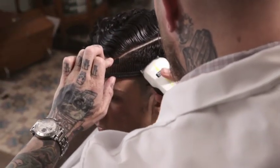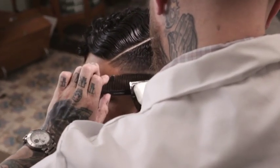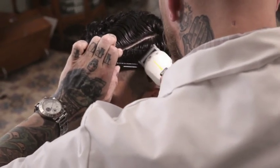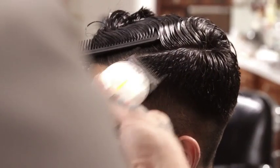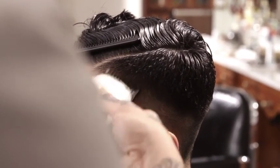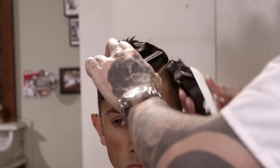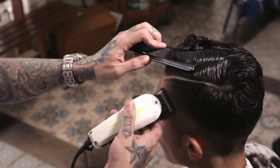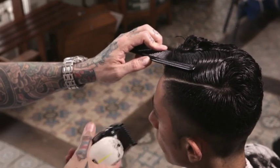Blend from taper to baseline using clipper over comb with the number one clipper guard.